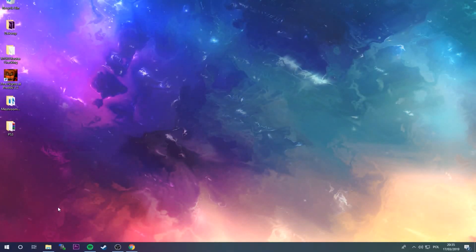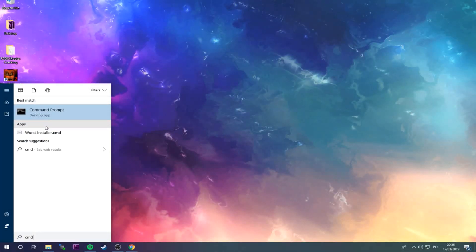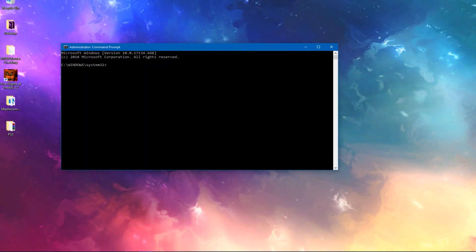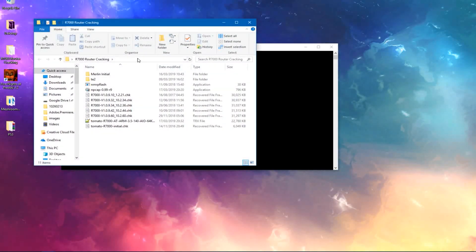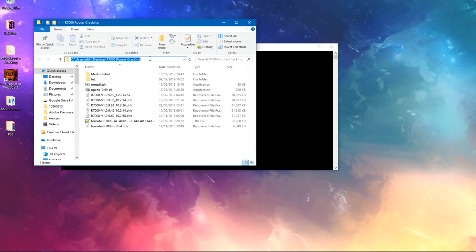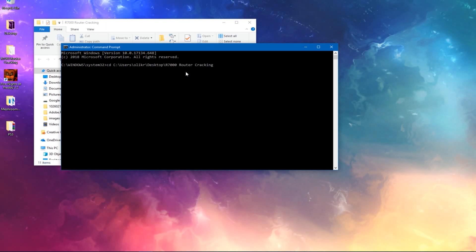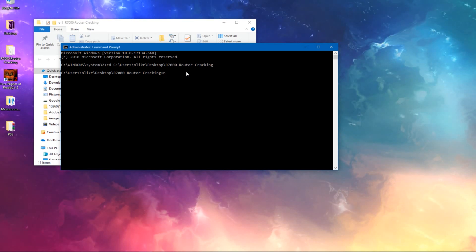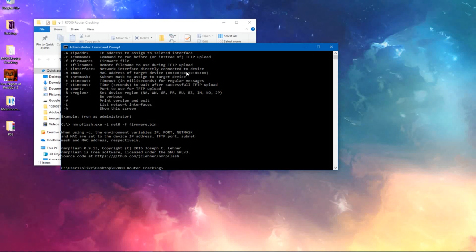What you want to do is press your Windows key on your keyboard — that's the flag key — and type CMD. Right-click on that, click Run as Administrator, and click Yes. Then open your folder where you downloaded all the files, click up in the address bar, right-click, copy, and type CD. Paste that in — by the way, you paste by right-clicking. Click Enter. Then run the command nmrp-flash. That's to make sure everything works. If everything works and you did everything correctly, this will show up.